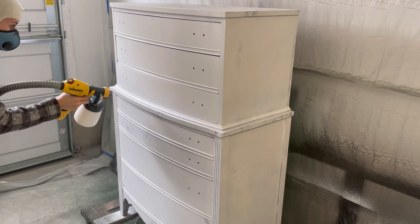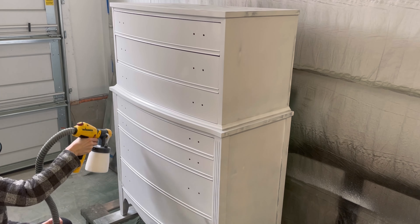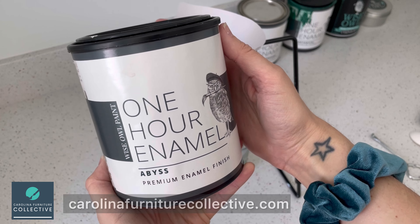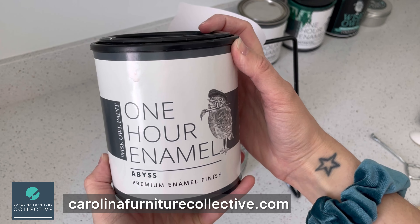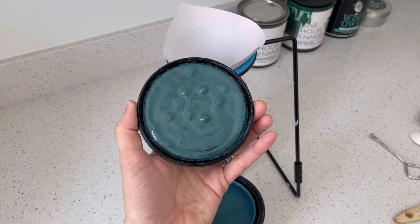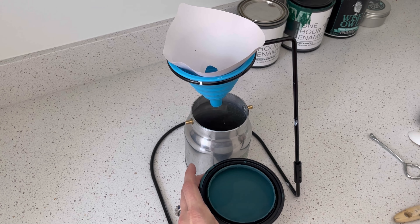I'm spraying my third and final coat of primer. At this point I have blocked all the bleed through, and now I'm ready for paint. We're going with the color Abyss from the One Hour Enamel line, which I sell on my website at CarolinaFurnitureCollective.com — I'll also link it in the description box. I absolutely love this paint. It is so fast drying — it's 90% cured in one hour, and you can recoat it at that one hour mark. It already has a built-in top coat, so after two coats of paint I am done.